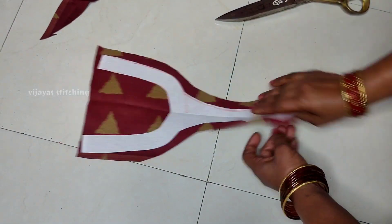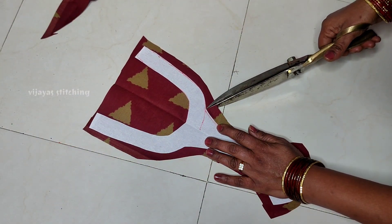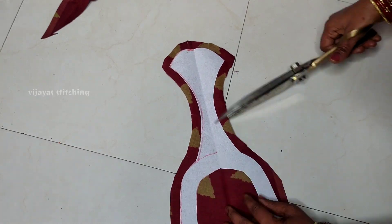I have a half inch cloth. I will cut the extra cloth. After that, I will cut the cloth in the center of the cloth and cut the cut marks.